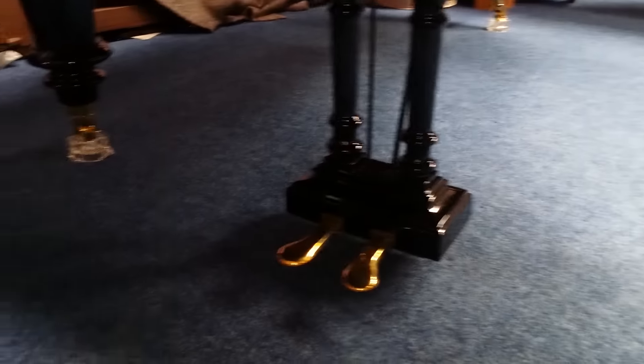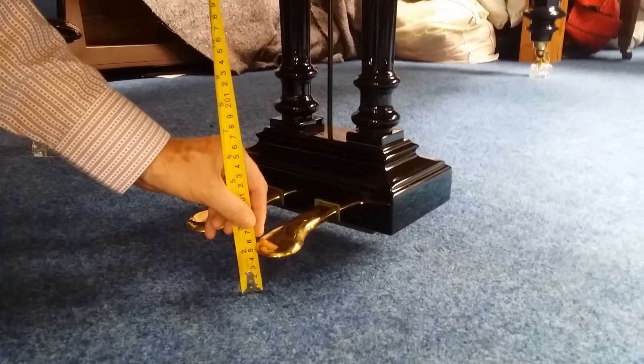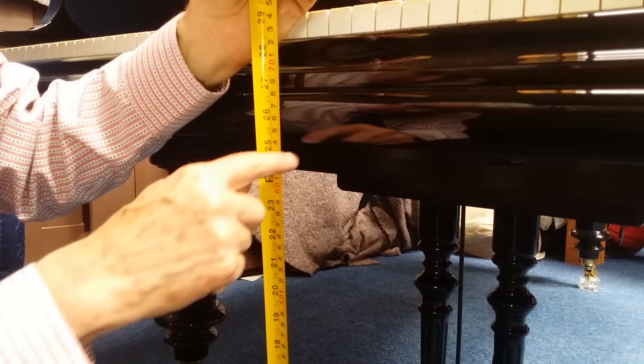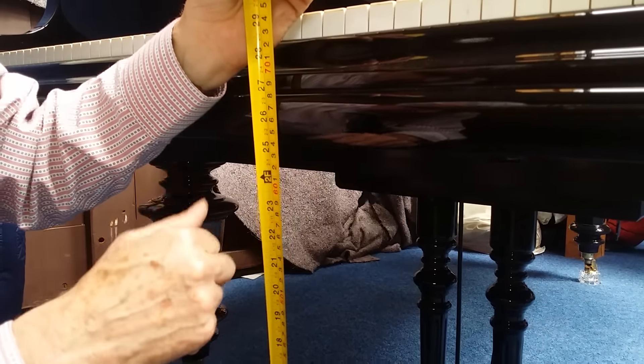They've got these caster cups installed under the casters of the piano — let's see what difference that makes. Now as you can see, it's not even seven centimeters, not as high as the Blutner, so that's six centimeters — very good news. The leg height is now just under 64 centimeters, so we'll see how Matthias fits under there. Problem solved — there's even space; I'd say a six foot six adult would still fit underneath.